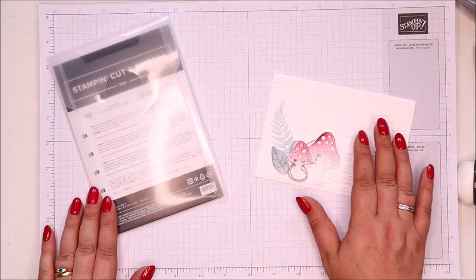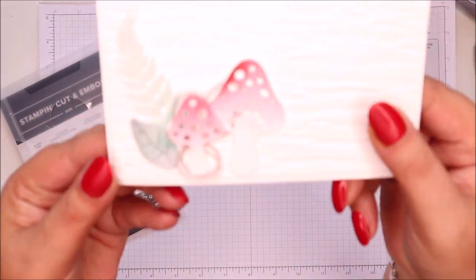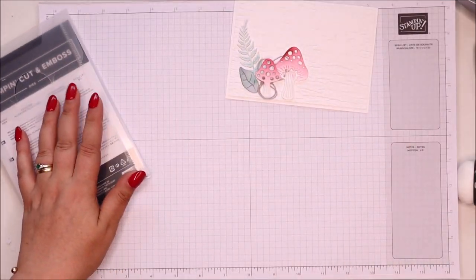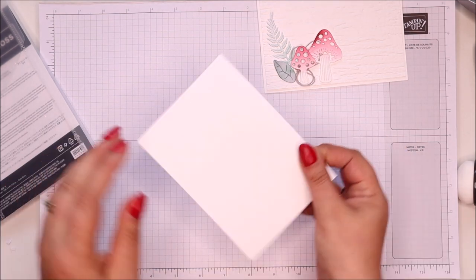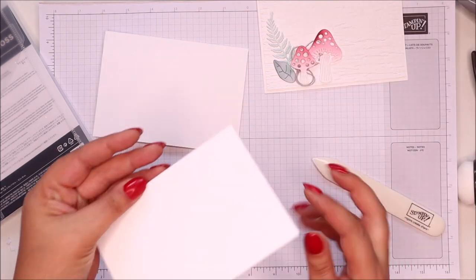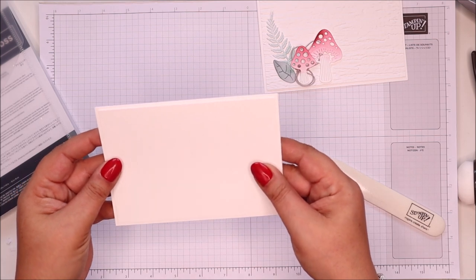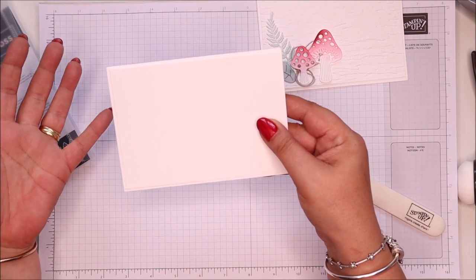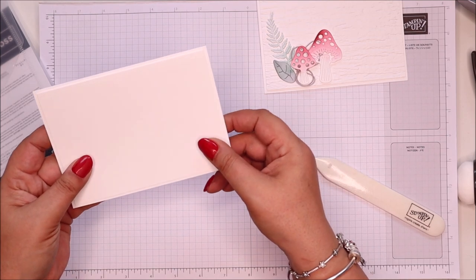I thought, what can I do with these dies on their own? I know — I'm going to make a die-cut card, which I've done here. So I'm going to show you how to make a version of this. I've simply got a piece of Whisper White cardstock, cut it in half and scored it in half. Then I've taken another piece of Whisper White that is half a centimeter shorter and narrower — if you work in Imperial, make it an eighth to a quarter of an inch shorter and narrower.